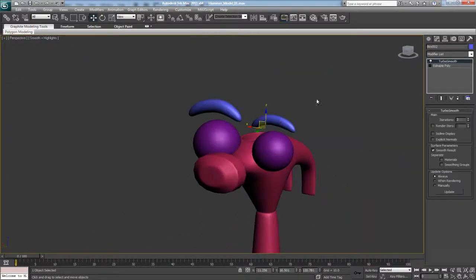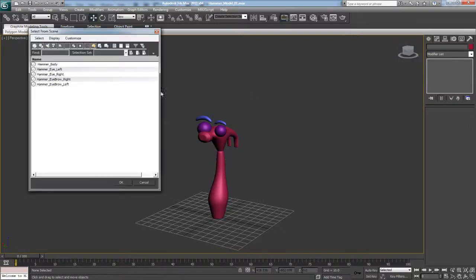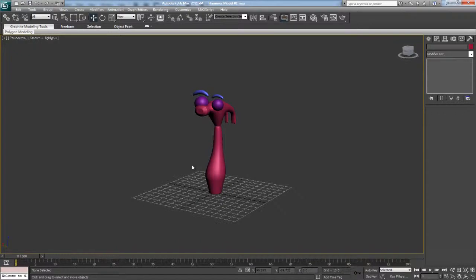Most importantly we're going to go ahead and name these — so hammer eyebrow left. Copy that, place it on the other one and call it right. If we hit H on our keyboard we can see everything in our scene: we have hammer body, eye left, eye right, eyebrow right, and eyebrow left. Everything should be all clean and ready to go — go ahead and save that.